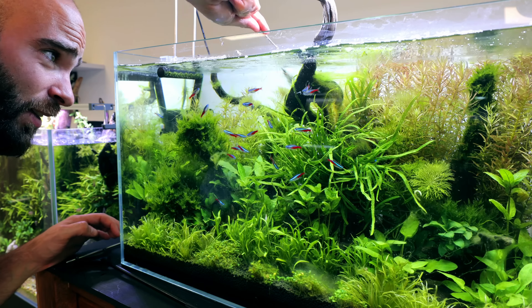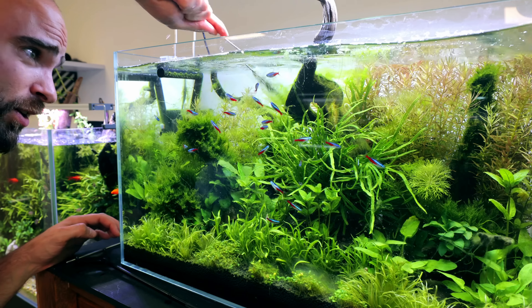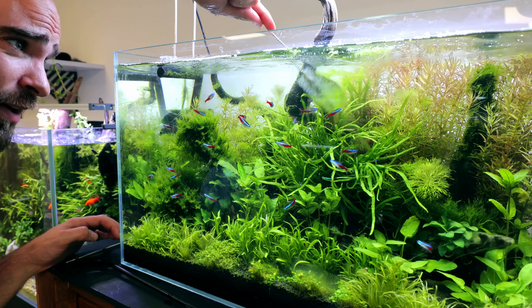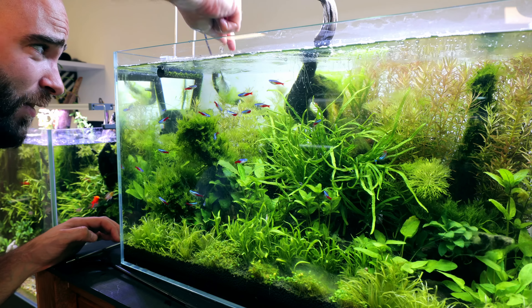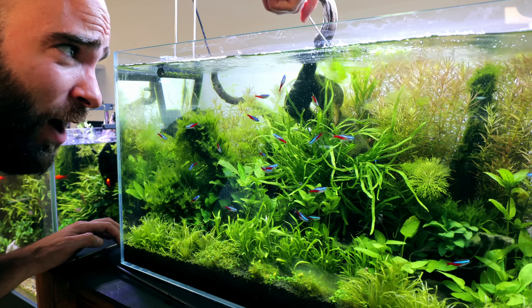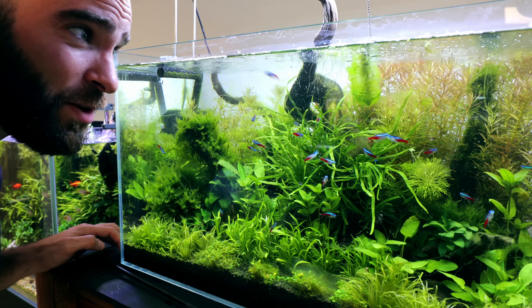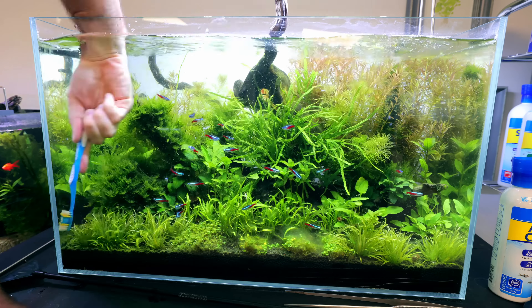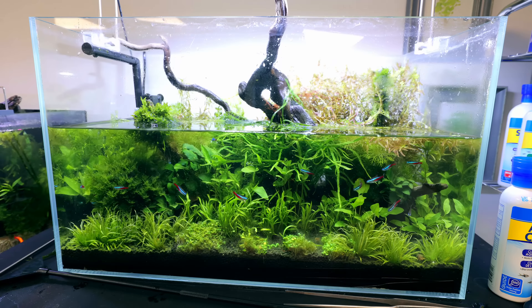This toilet brush is going to be my first weapon of choice. This should be super easy - just a case of twirling on all the areas where you can see string algae. Look at that - a lot of it's actually just getting into the water column. That's okay, we can get that out with either a water change or just let the filter sort it out. Some of it's properly coming loose - that's exactly what we want. The more that's there, the more comes - algae generates algae sometimes. Look at that, there's so much of it on my toilet brush!